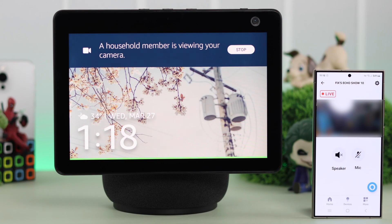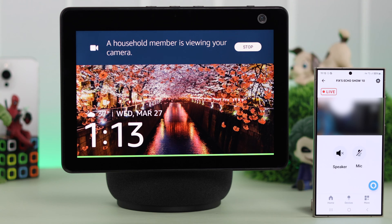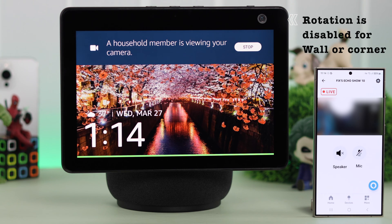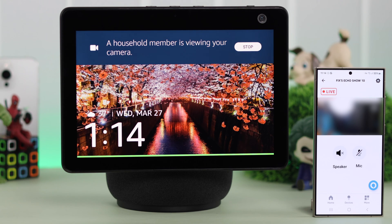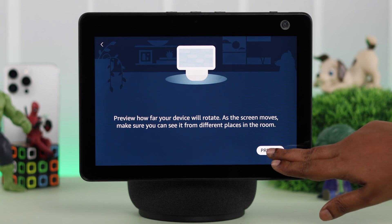You can also move or rotate the screen on your Echo Show left and right by swiping left or right on your device's live view screen. Please remember the screen will rotate depending on the rotation settings you selected during setup. If your device is set up in island mode, it will rotate both ways.